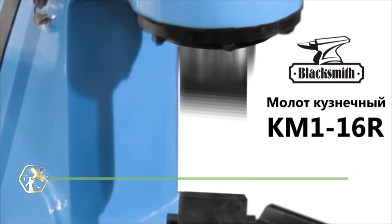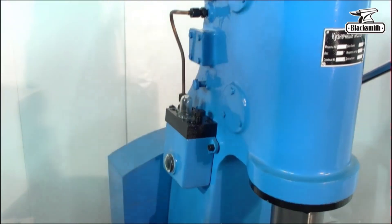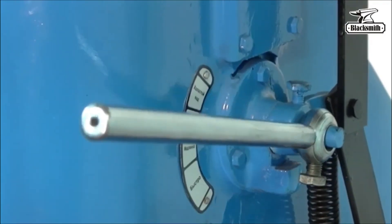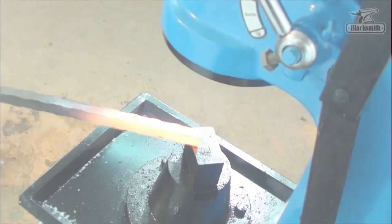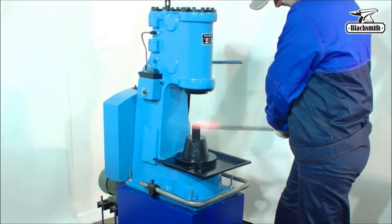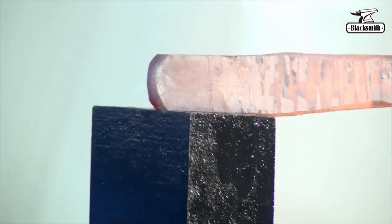Unleash serious forging power with the Blacksmith Hammer KM1-16R, a 16-kilogram pneumatic beast built for shaping hot steel with accuracy and impact. This hammer delivers fast, consistent blows perfect for knife-making, blacksmithing, and artistic metalwork. Foot pedal operation keeps your hands free and your timing sharp. Built with a cast iron frame and tough pistons, it's engineered for longevity. Adjustable impact lets you switch from delicate tapping to heavy strikes instantly. An absolute workhorse in any forge setup — it's loud, it's proud, and it hits like thunder.